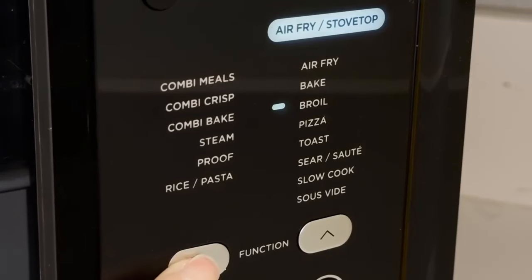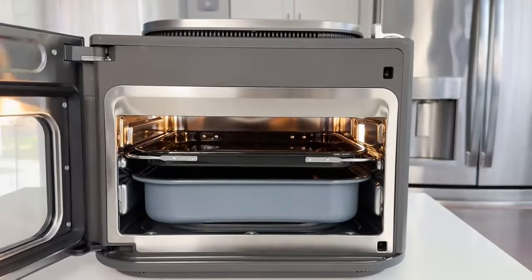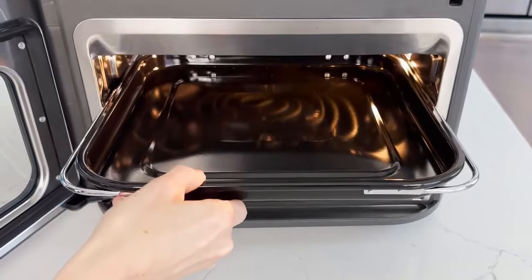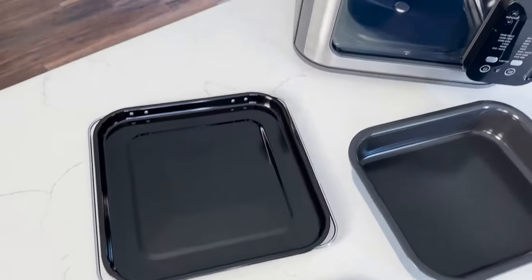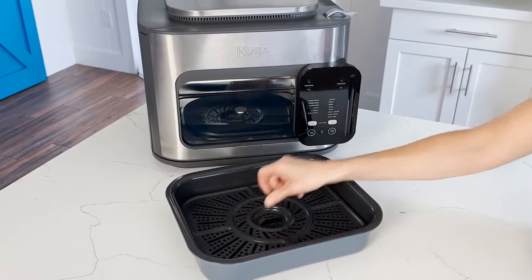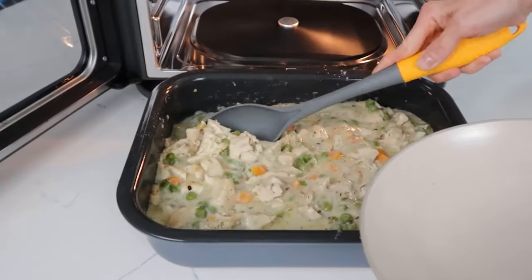The oven ships with a bake tray, a combi pan, and a crisper tray. It has a smart switch on the top right with two primary modes: combi and air fry. Operation is fairly straightforward in both modes, and each mode has several additional cooking options depending on the dish being prepared. The pan, tray, and crisper also play specific roles in food preparation, explained in detail in the included inspiration guide.